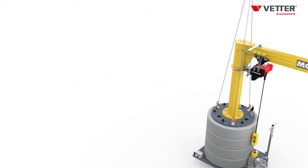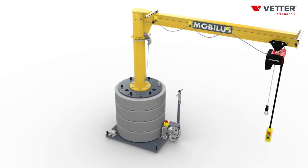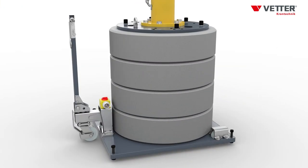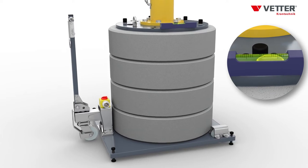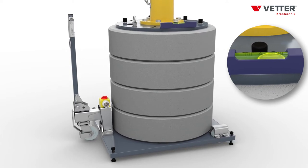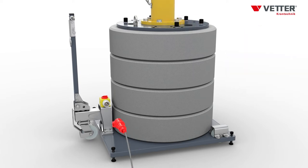At its destination, MOBILUS can be commissioned quickly and easily. First, the crane is aligned horizontally using the integrated adjusting screws. Afterwards, it must be connected to the power supply with a plug connection, and your MOBILUS is ready for use.